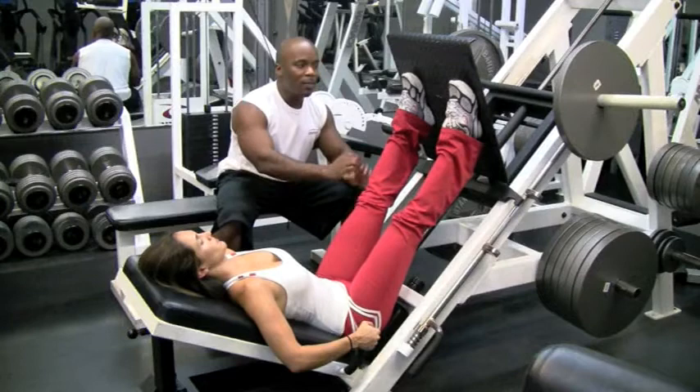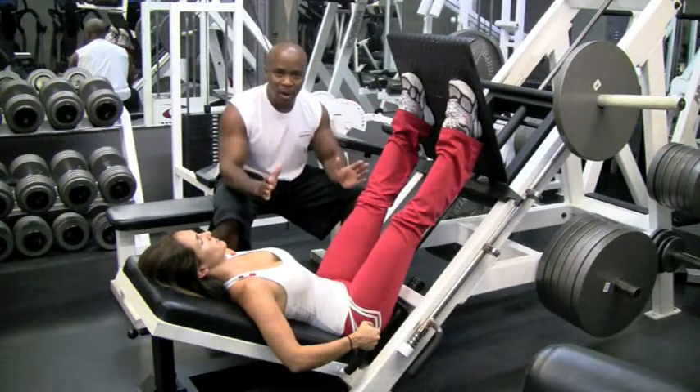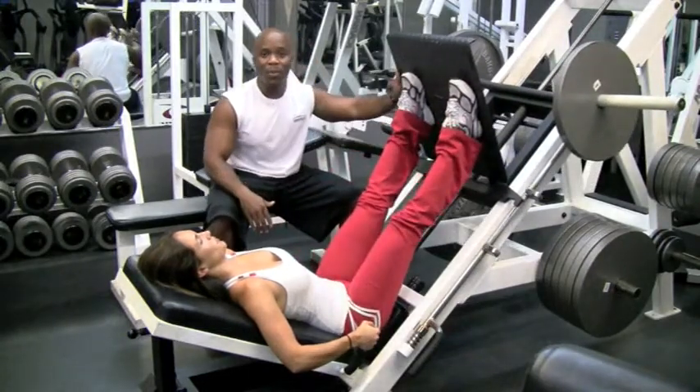So just take your time. Set your feet, bring it down, keep your head straight, don't look around. Bring it all the way down to 90 degrees, exhale and bring it back. That's how you do a proper leg press.